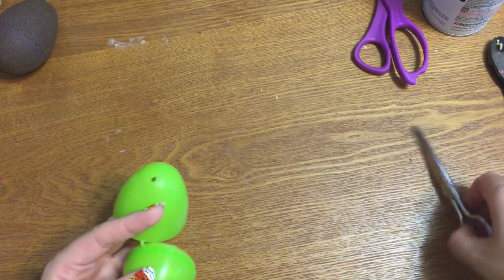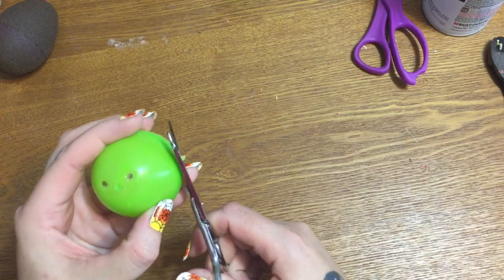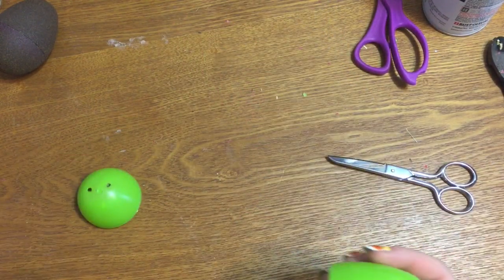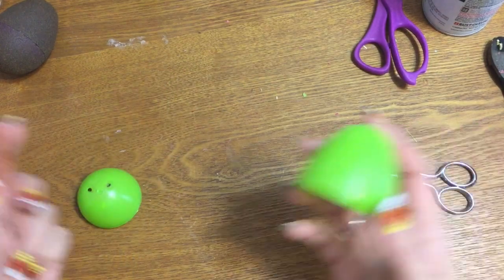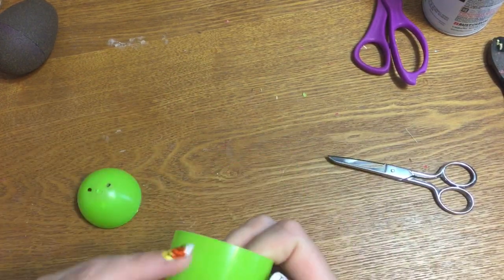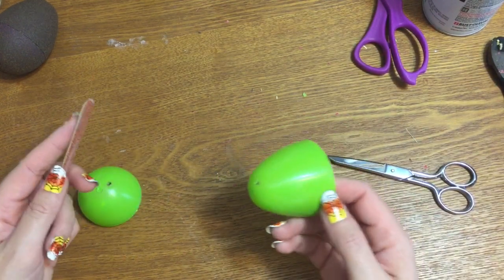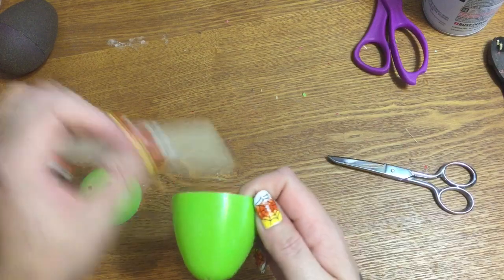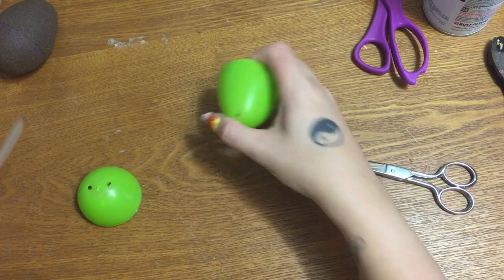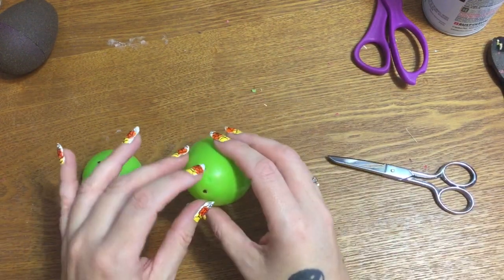The first thing I did is cut the egg apart like this because I don't like that little nub. Then I took the emery board — sandpaper works too — and just scratched it up a little bit, because the surface of these eggs is really slick and smooth and your paint is not going to stick to it; it will chip and peel off. So just rough your eggs up a little bit like that, and do both sides.